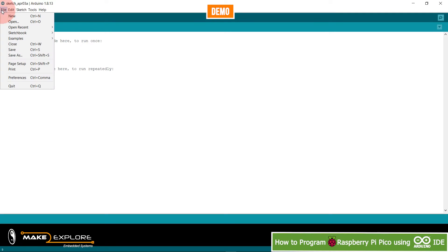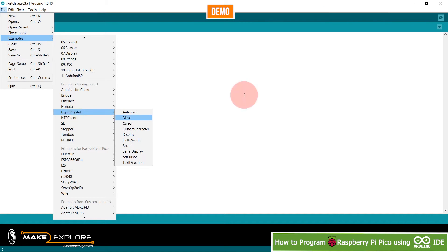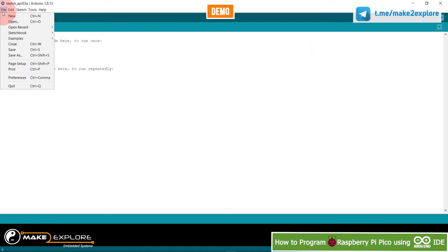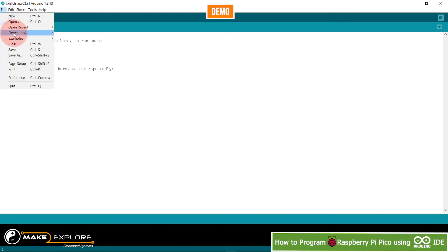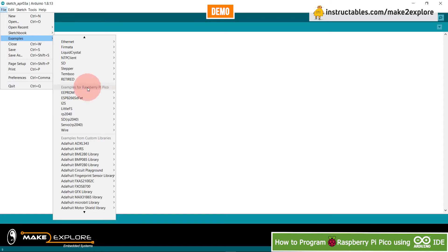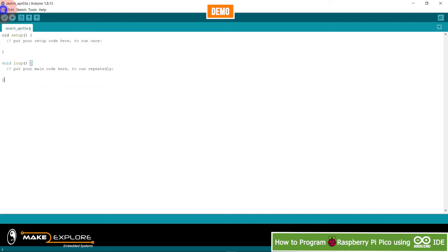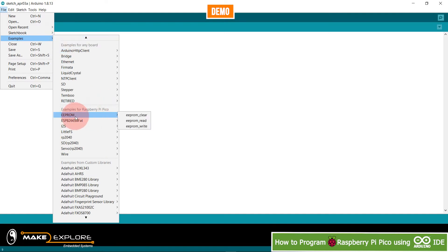Now we'll open the example sketch for fading the onboard LED. The Raspberry Pi Pico has an onboard LED on GPIO pin 25, as seen in the schematic in earlier videos. Go to File, then Examples — these Raspberry Pi Pico examples only appear after you've selected the Pico board in Boards Manager. Then go to File, Examples to see all available examples.